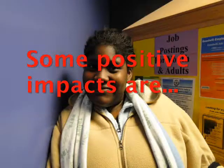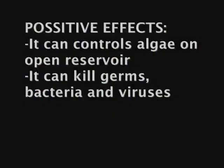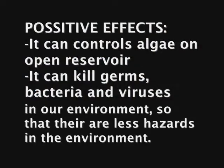Some positive effects are that it controls algae in open reservoirs and it also kills germs, bacteria, and viruses in our environment, so that there are fewer hazards in public places.